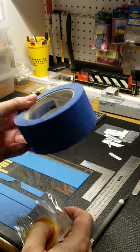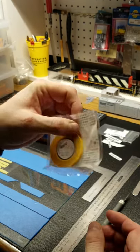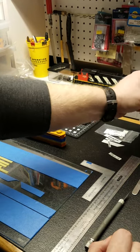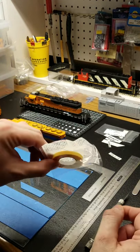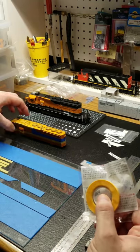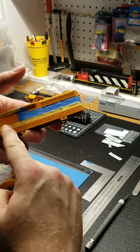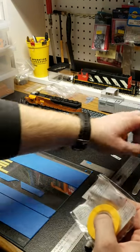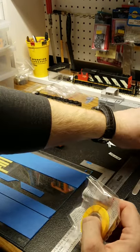Regular 3M blue masking tape and Tamiya masking tape. You're probably asking why two tapes. I use the Tamiya to get nice crisp lines and it's easier to work with. The 3M blue tape takes the brunt of it when I shoot the paint.